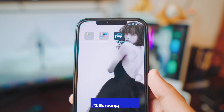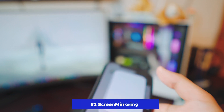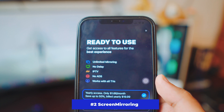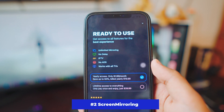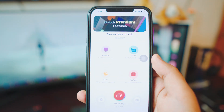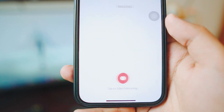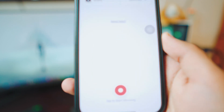The second app we have is Screen Mirroring. Unlike the Replica app, this is a tiny bit different but it works just the same. Once you open the app it will ask you to buy it, but don't worry — if you look at the top right corner you have the option to skip it, just like we did in the Replica app. Skip it and now you have a big red icon of mirroring. Just click on it, and click on that big red icon once again.